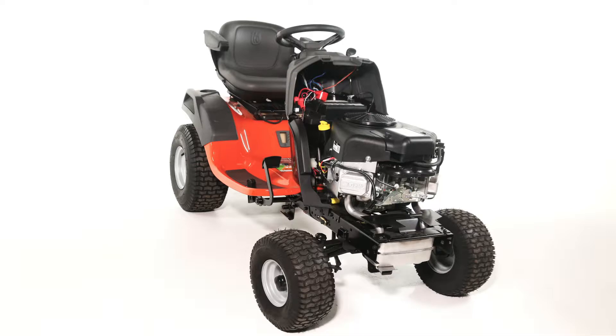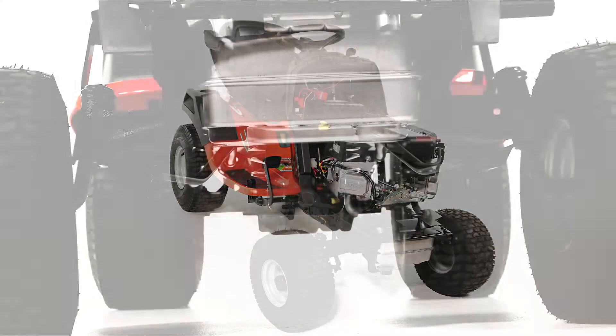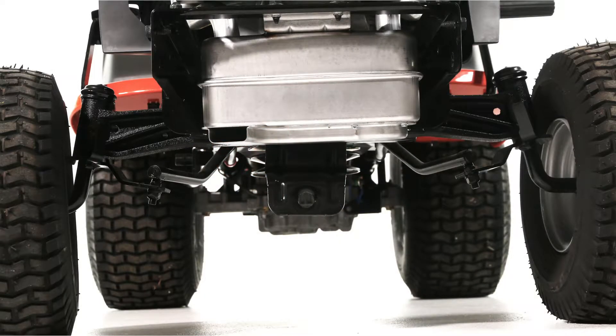The right and left are in reference to the driver's seated position. This video instruction guide is only applicable to tractors with a single mower deck suspension bracket located under the middle of the front axle and a manual attachment clutch. If your tractor does not have these features, please refer to the owner's manual for assembly.